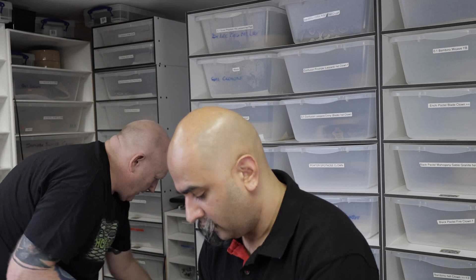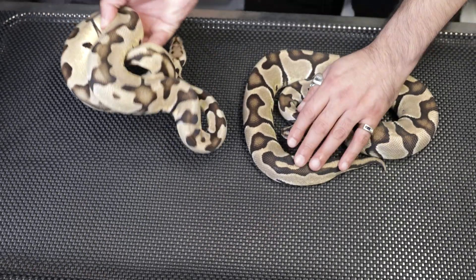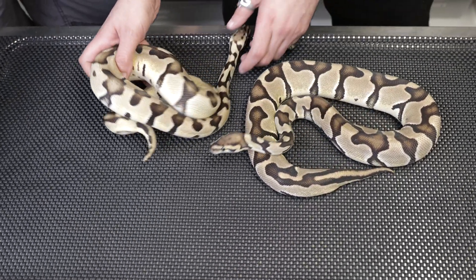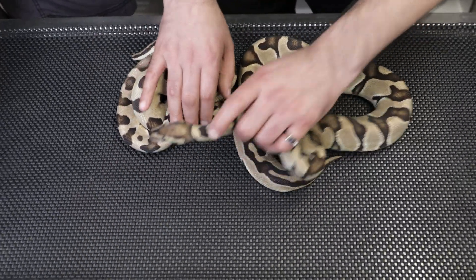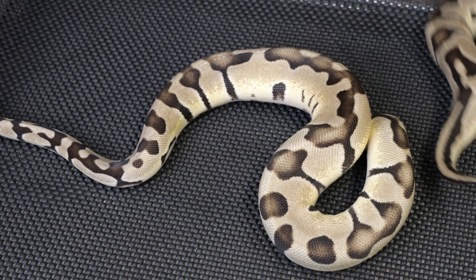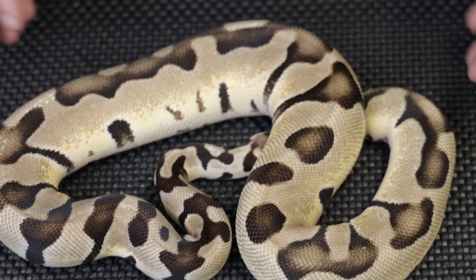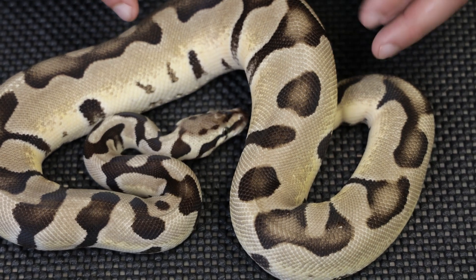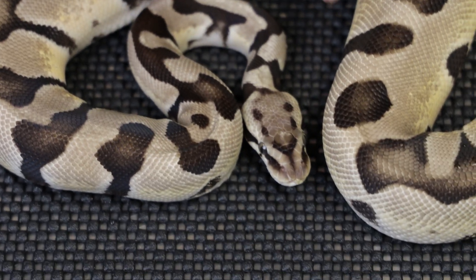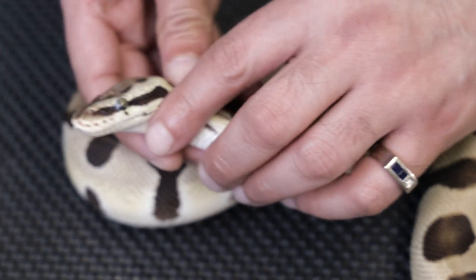So then you add one simple gene on top — pastel. Everyone sits there and says pastel does nothing, pastel is the forgotten gene, 'I'm going to get pastel out of my collection.' Well, please go ahead if that's the way you feel, but for me that simple pastel gene has enhanced this animal so much. So look at this — this is a super Terminator pastel. The pattern has gone really wild in comparison to the normal pastel Terminator. The head stamp is even more reduced but still really wacky. The eyes are similar to the pastel Terminator.